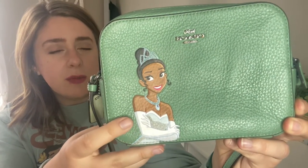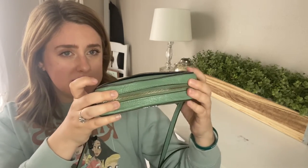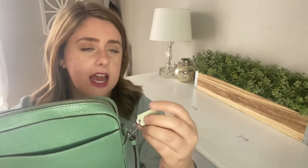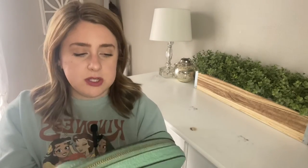It has a picture of Tiana in her princess dress that Charlotte gave her, just pretty much right before she turned into a frog. It is definitely much smaller than my previous bags. It's just pretty slim. It has a back pocket that goes as deep as the entire bag. It also has a keychain on the side — it's like an imprint that says Disney by Coach on a little leather tag.